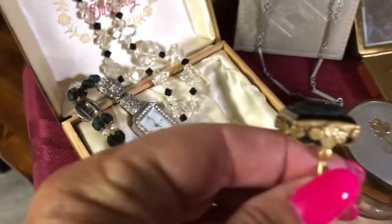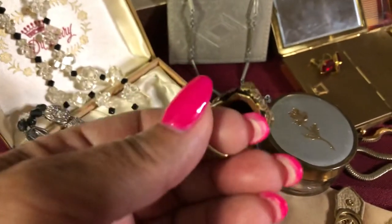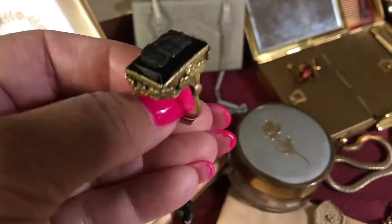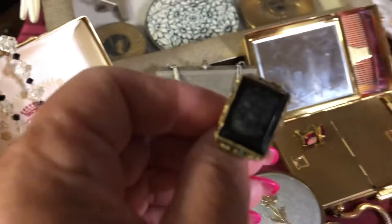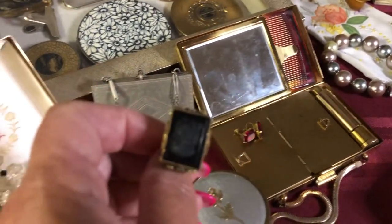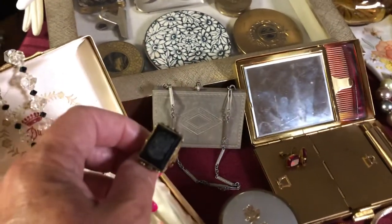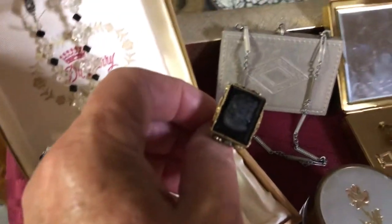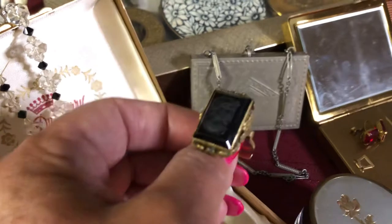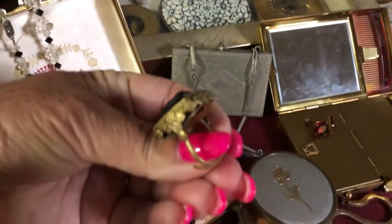This ring here is fascinating. It looks like it's made out of brass and it's adjustable. It almost looks like it's some kind of soldier on it — I found it for ten dollars and it's really, really old.